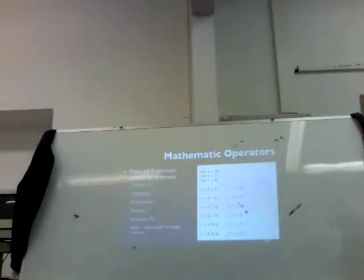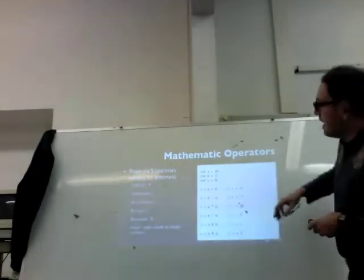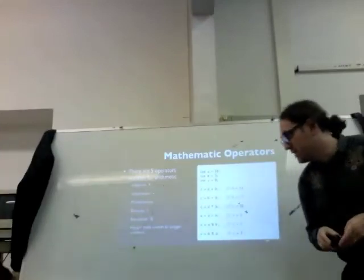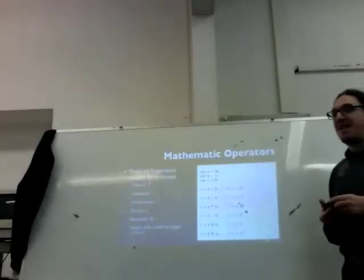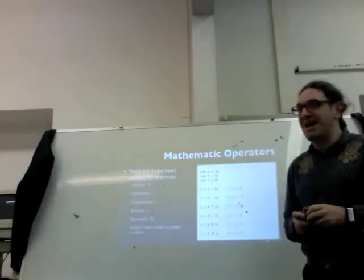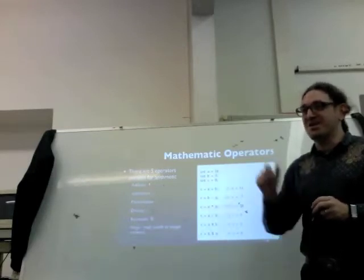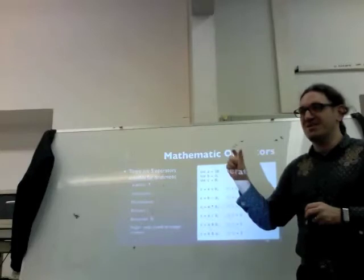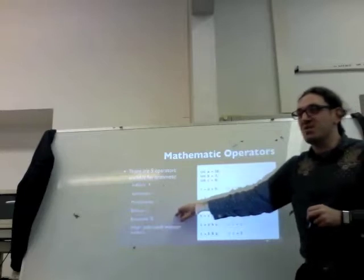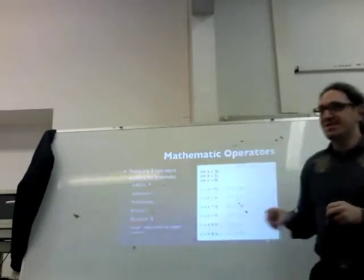There are five operators available for arithmetic — five different kinds of math we can do at a basic level: addition, subtraction, multiplication, division, and remainder. Remember that the remainder is just like math in elementary school — we take a number divided by another number and there's something left over. The remainder is how many pieces remain at the end.